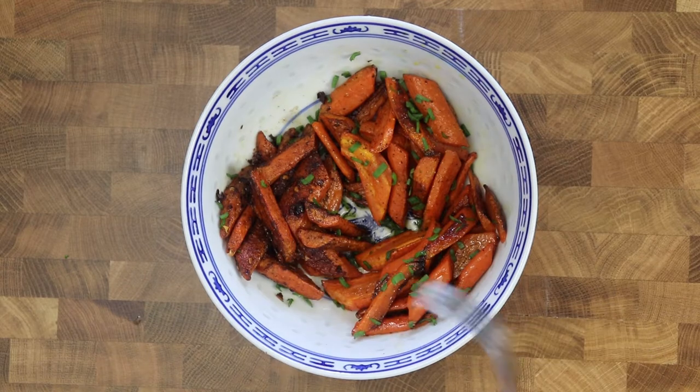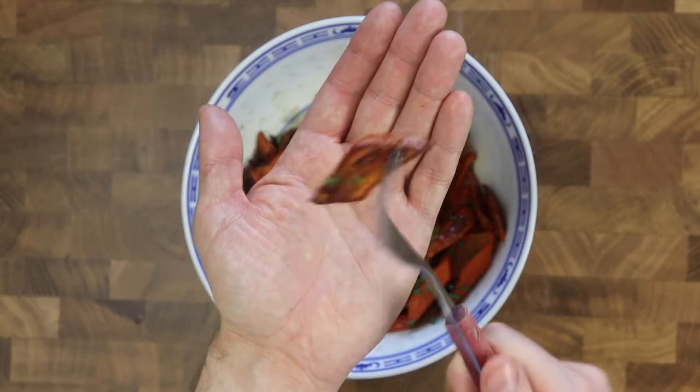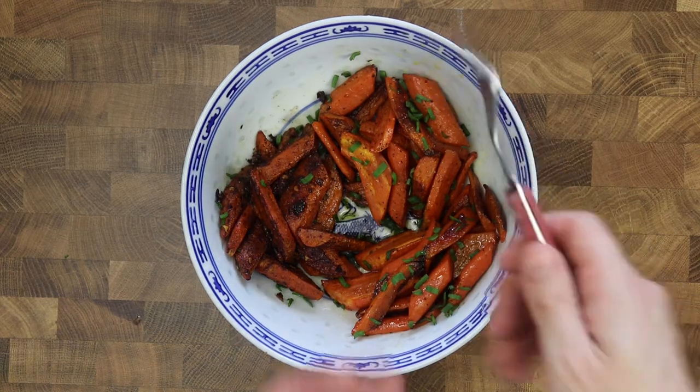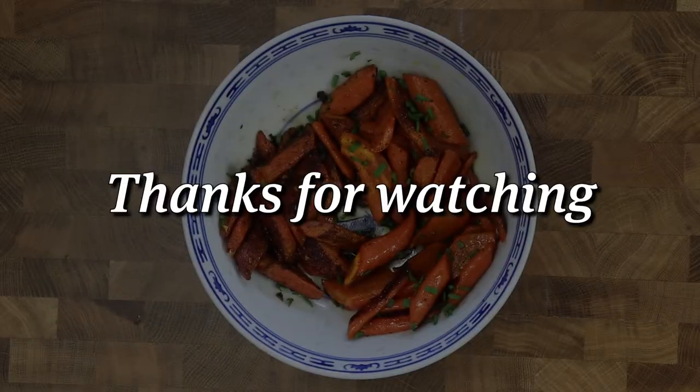For more information about the International Carrot Day, go to CarrotDay.com. The link is in the description. If you like this video, please hit that like button, share the video with your friends and family, and subscribe for more great content in the future. Thanks a lot for watching and enjoy your carrots!